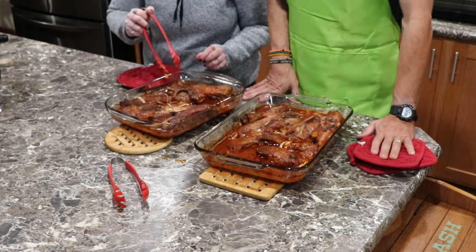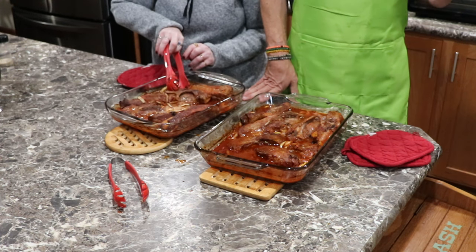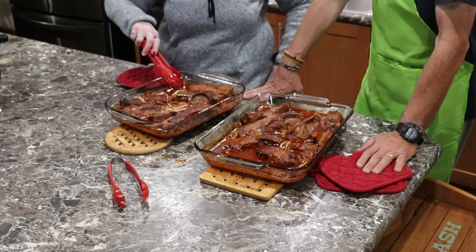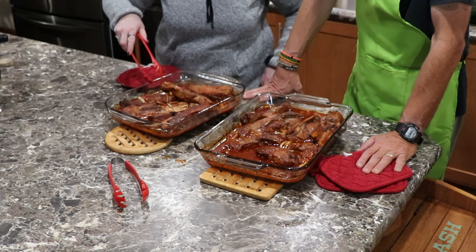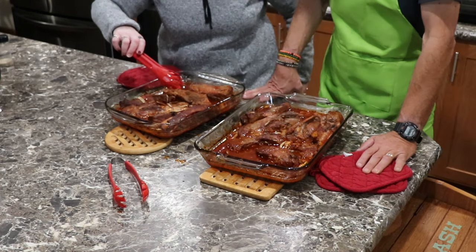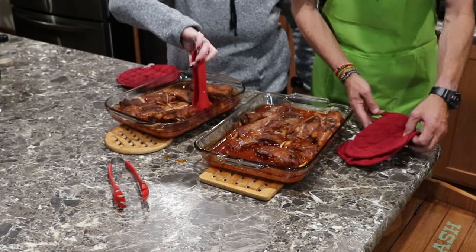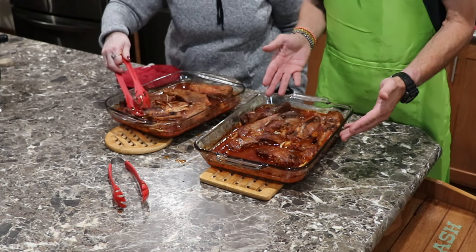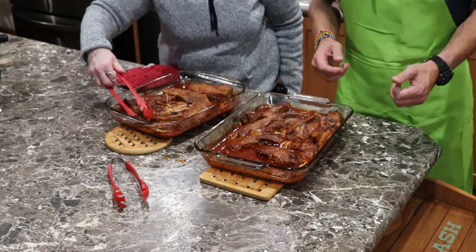We're going to start dishing this up, start eating. The carrots just went — did you burn yourself? No, I'm fine. All right everybody, it's dinner time. We'll get some pictures of this and we'll see what's next.